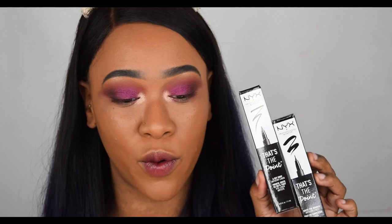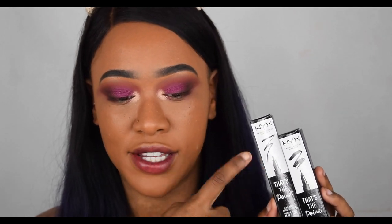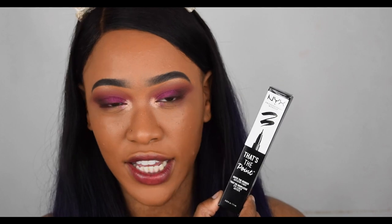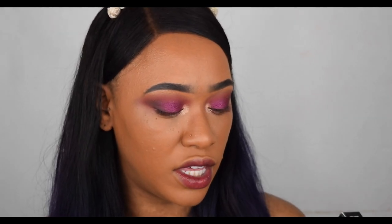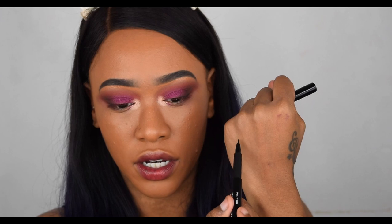For eyeliner today I'm trying out one of the new NYX eyeliners — you guys know I've been on the hunt for a new eyeliner, so hopefully this will be a new holy grail. It's called That's The Point and it comes in four or five different tip types — some can create hearts or squiggly lines. I've pulled out the two most natural ones: Quite The Bender, which has a flexible brush tip, and A Bit Edgy, which has an edge felt-tip pen style. Let's try Quite The Bender first.